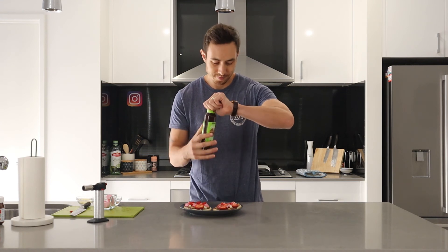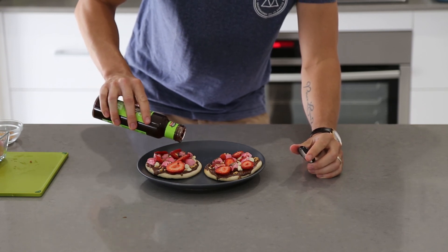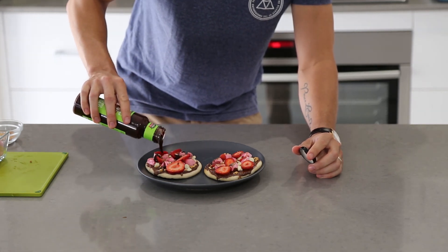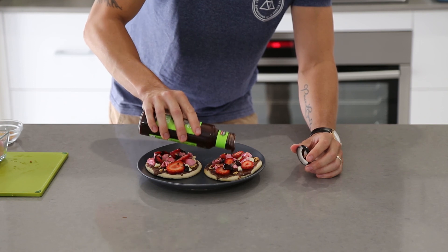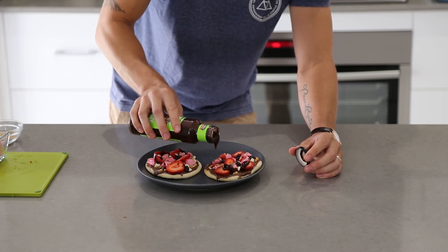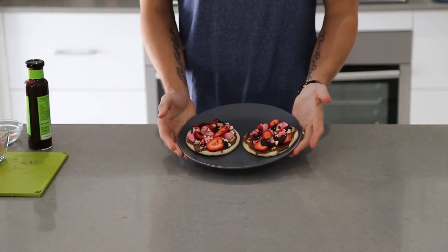Chocolate sauce — drizzle this over a bit. Some over this one and a little bit here. There you have it — dessert pizza, ready in no time at all.